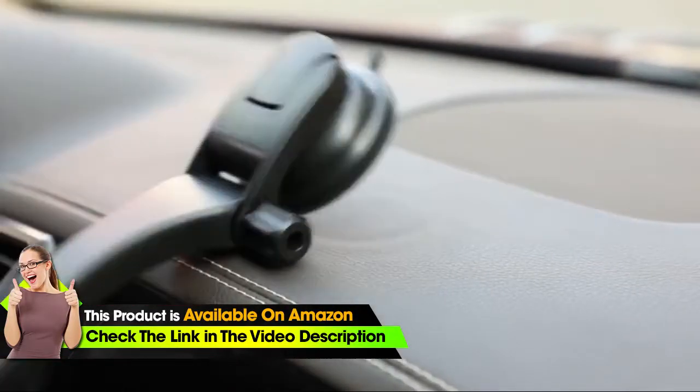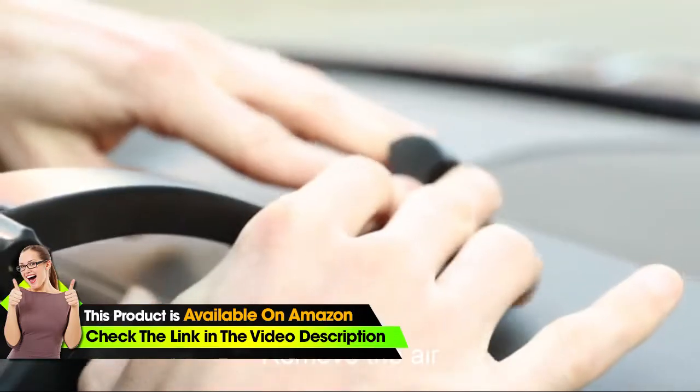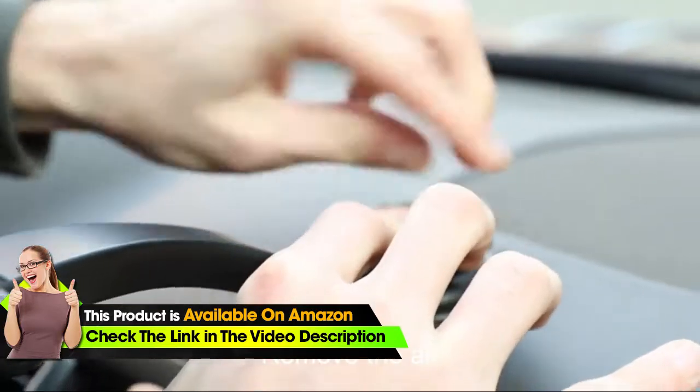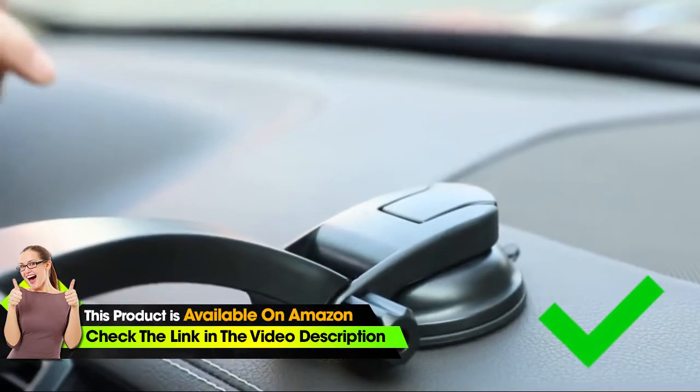Let me show you first how not to do it. Notice that it's going to fall off. To do it properly, we want to press down, removing all the air from underneath the suction cup. Press the lever down. It's best to wait 15 to 30 minutes before using it.